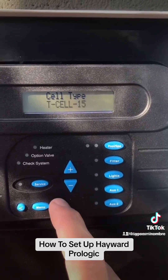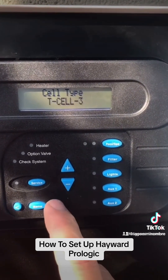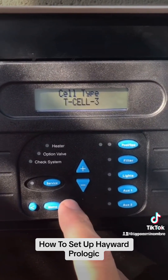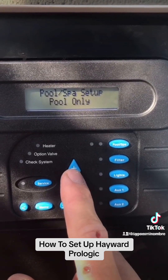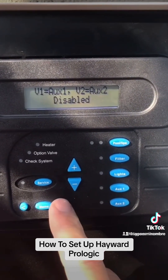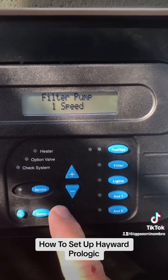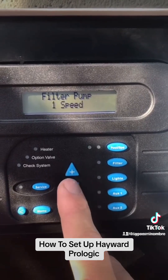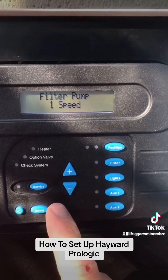Scroll up and push the plus button to enable the chlorinator. The display is correct. Our cell type is a T-cell 3, so we are going to scroll down to 3 — you can find the cell type on the side of the cell. Keep scrolling over to pool/spa configuration — push up, it's pool only, there is no spa on this one. No auxiliaries on this one. For filter configuration, our filter pump is a one-speed pump — you can go up and down to adjust speeds if it is variable speed, but we are going to stick with one speed.